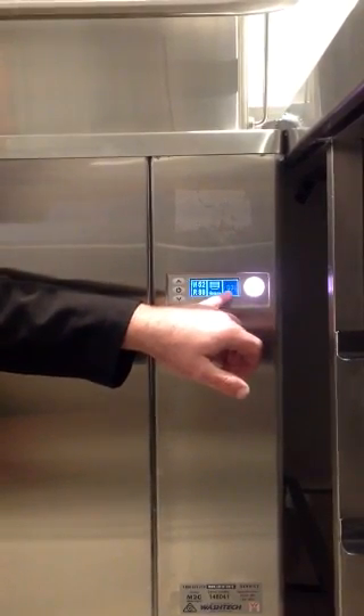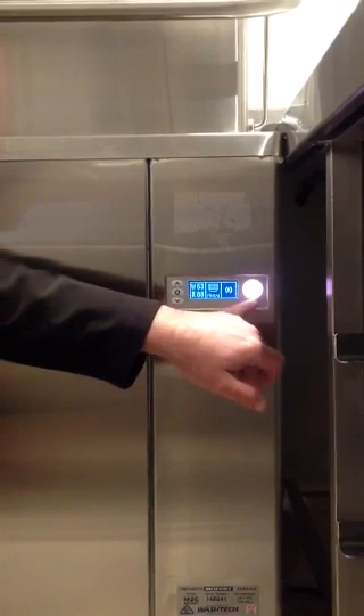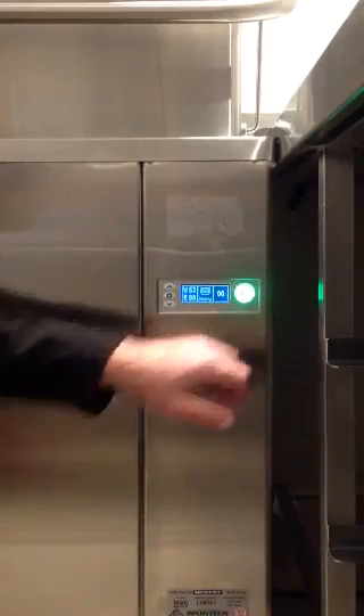Once the cycle is finished, you can see that the zero is intermittently flashing, and that our icon has now changed to a white colour, which means the cycle is finished.